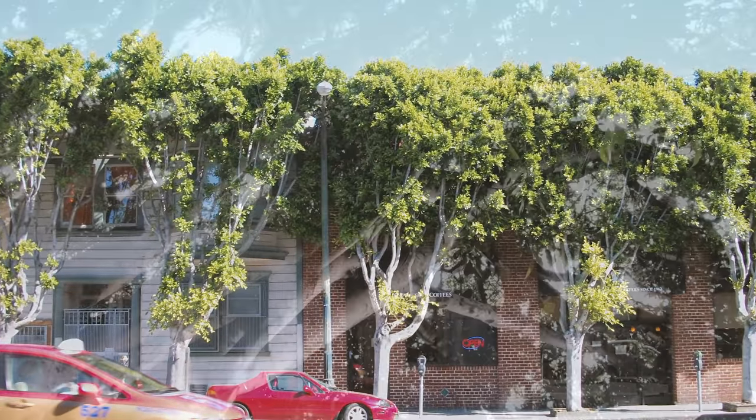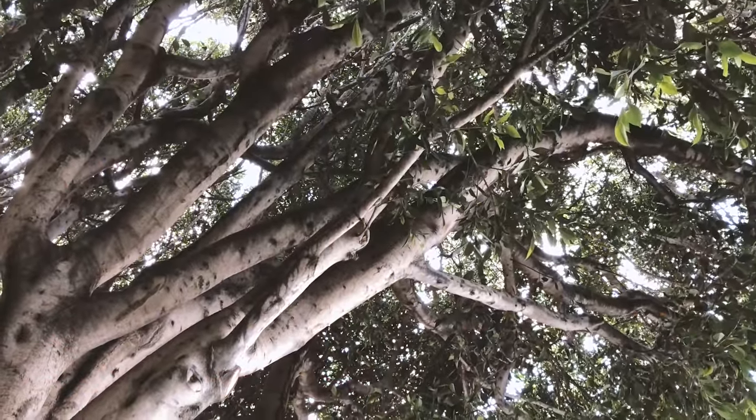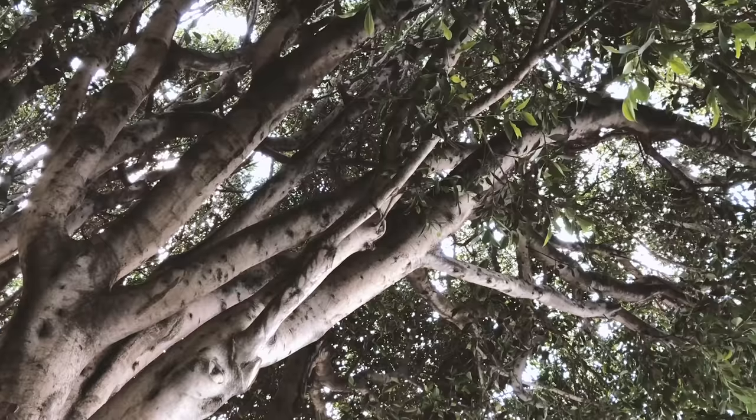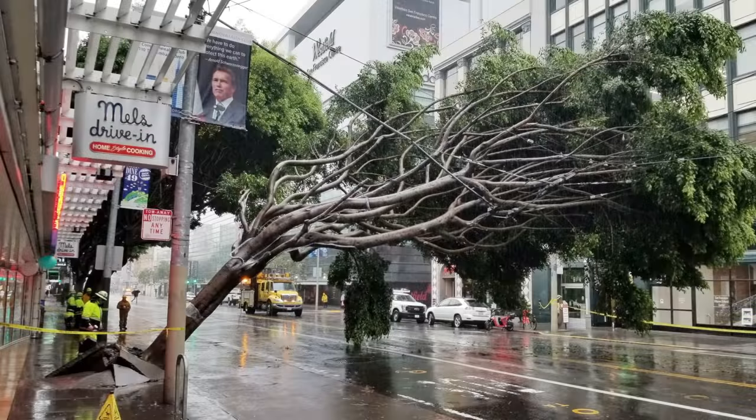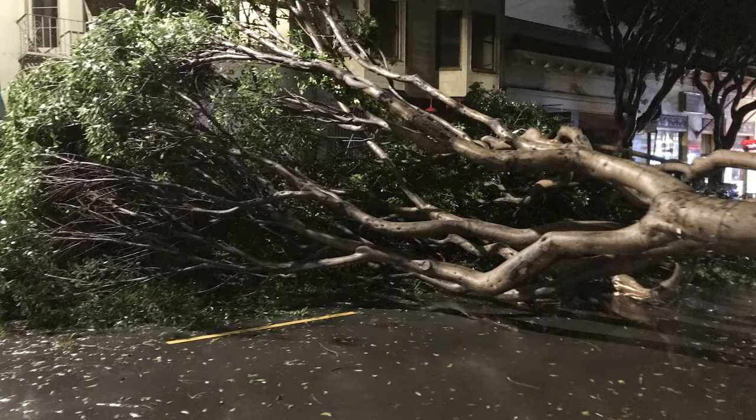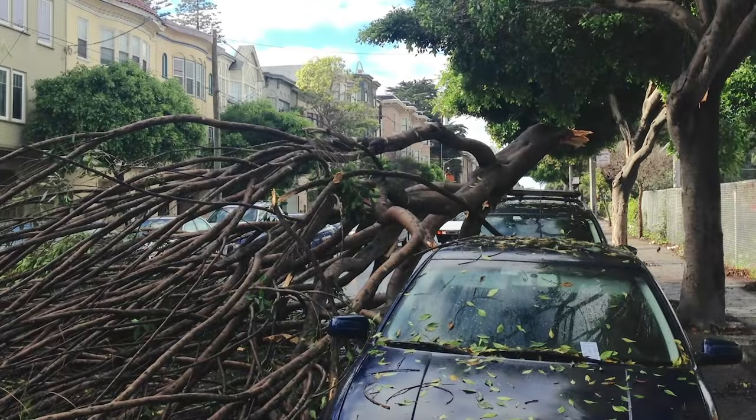When we identify trees like this for removal and people protest our decision, we really understand where they're coming from. I got into this job because I love trees, and it just breaks my heart to have to cut down trees, particularly if they're healthy and the issue is a structural flaw. But I've also seen firsthand what happens when we have failures — we've had a couple of injuries due to street tree failures, and that's something we just can't live with. We hate to lose mature trees, but public safety has to always come first.